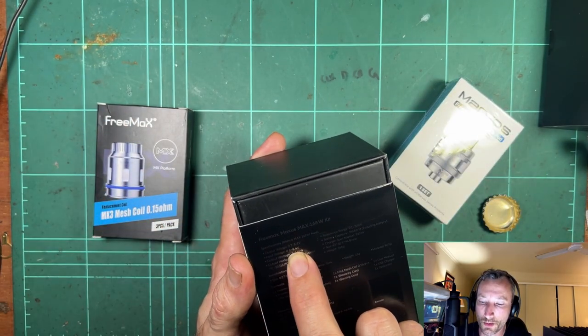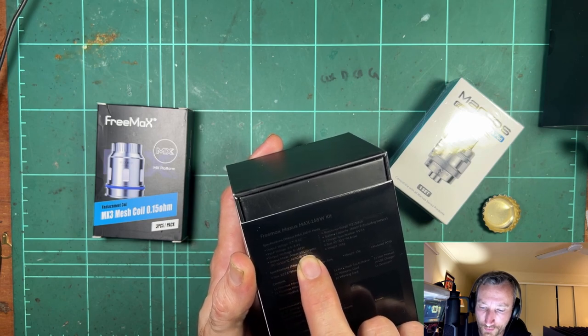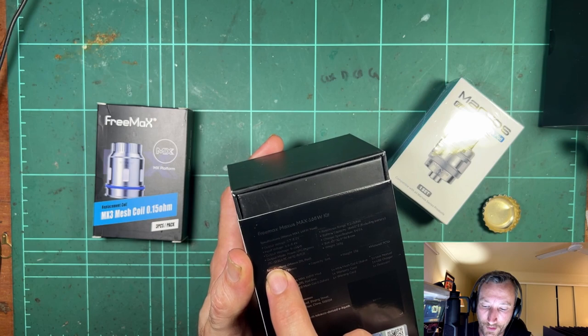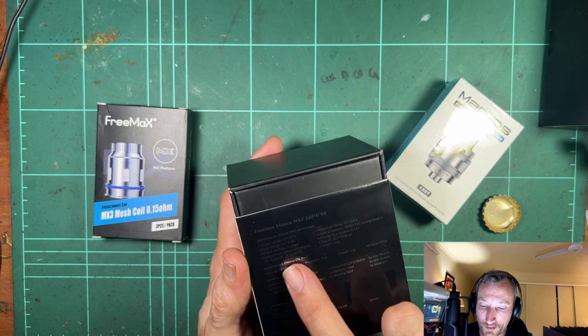All the other specs are pretty normal — output voltage up to 8.4. It has got power VPC bypass, which I think is completely pointless. And it has got temperature control for stainless steel, nickel, and titanium, plus TCO.